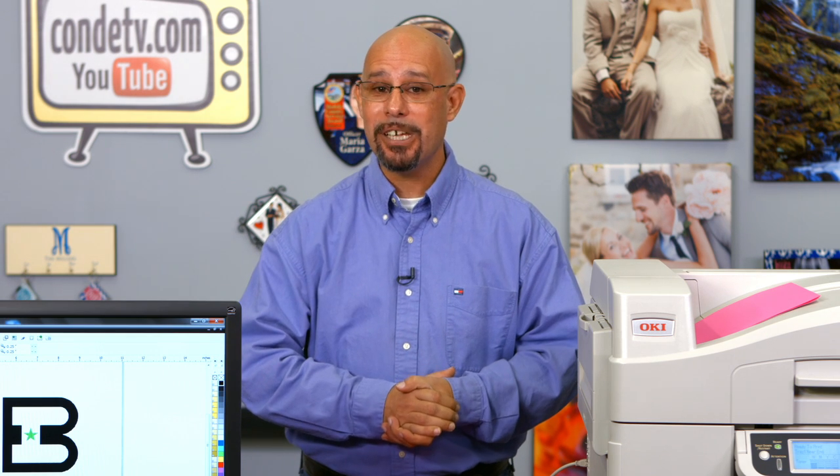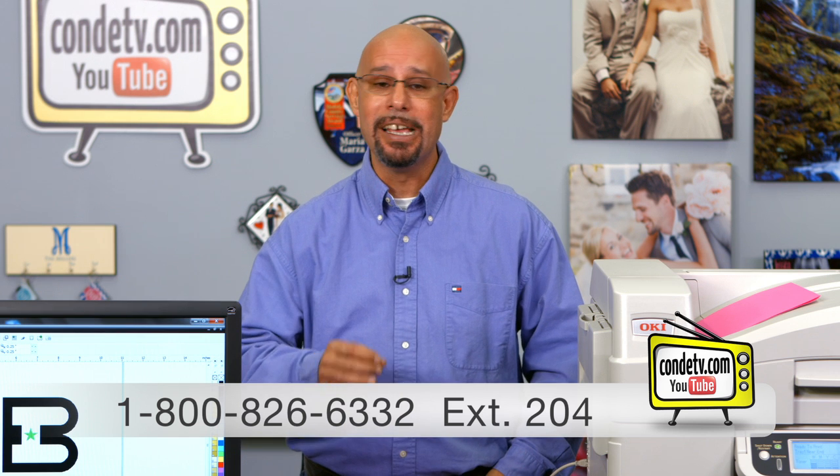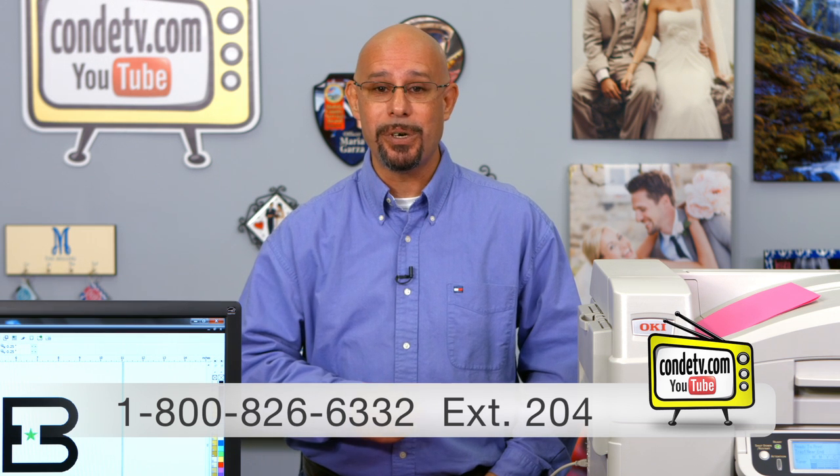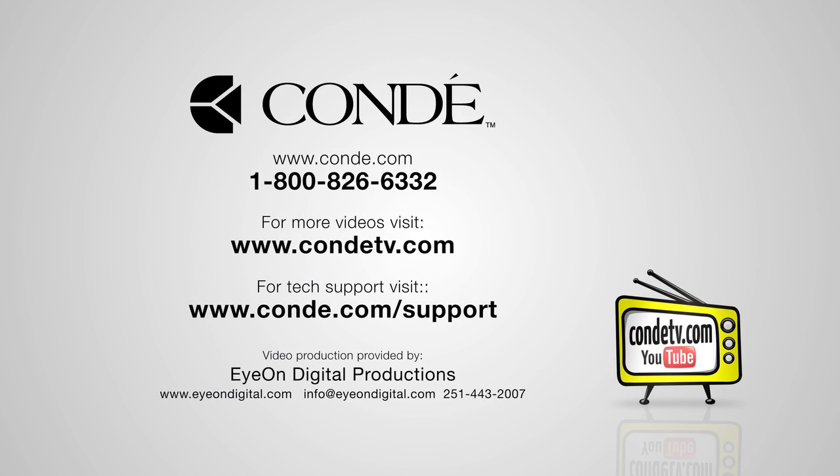I hope you found these tips helpful, but should you have any questions about the procedure we just covered, do not hesitate to contact our tech support department directly at 1-800-826-6332, or you can contact me directly at extension 204. Make sure to tune in to more videos from Condi TV regarding the white toner printer. Until then, I'm Doug DeWitt, Transfer Paper Product Manager here at Condi Systems — thank you for your time.